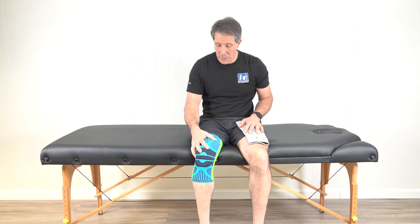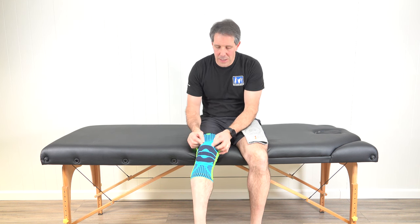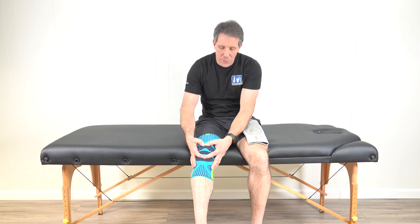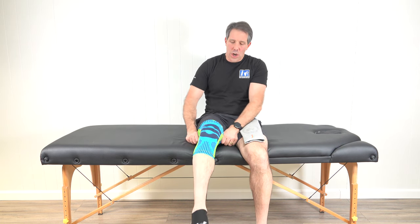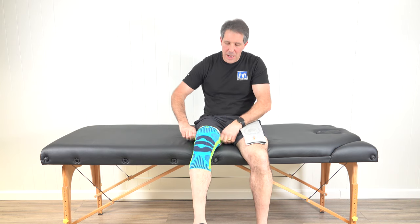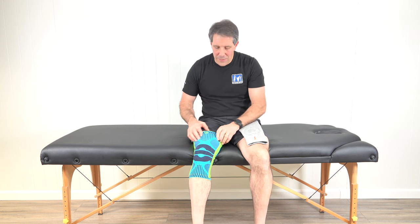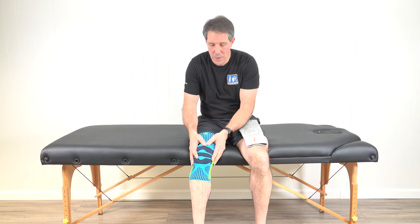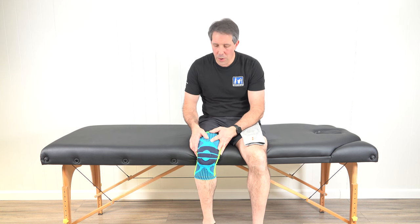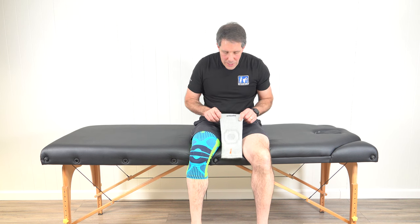Let me get into the two sleeves I like. This is the Genutrain brace made by Bauerfeind — I've been using a brace like this for my patients for over 20 years. It has a nice big silicone piece around the kneecap that helps compress fluid and move it out. The sleeve is solid, very durable, doesn't break down easily, comfortable, and very breathable. Another feature I really like is the silicone pieces on the inside that help keep the sleeve from sliding down. The downfall is it's a bit pricier, but you get what you pay for — it's high quality and long-lasting.